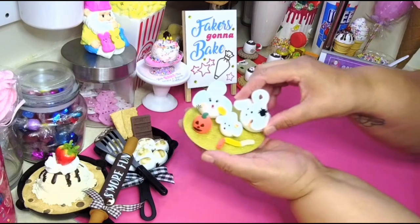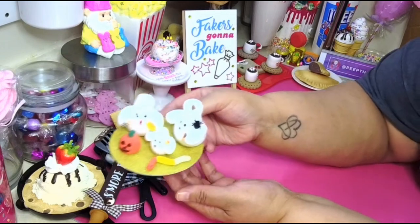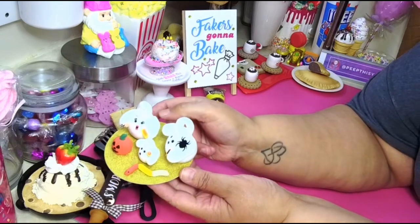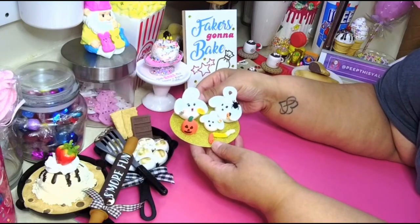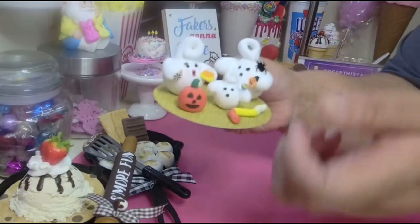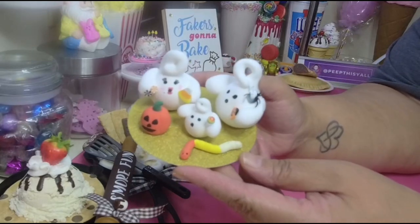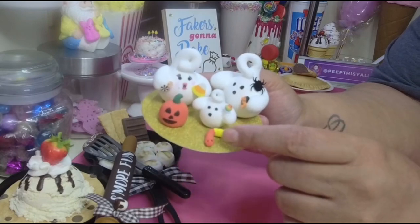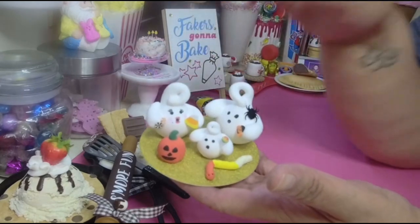Anyway, this is what I'm talking about — I made a little ghost family! I don't want to put them too close because the light is so bright. You see how cute they are? A little ghost family. We made this pumpkin last year, we made this worm last year, so this year we're gonna make some ghosts.